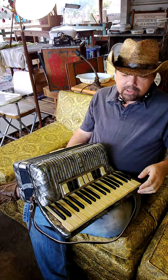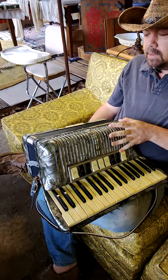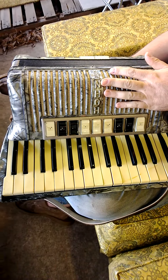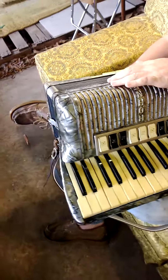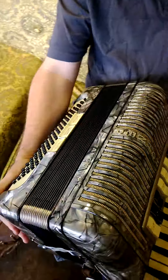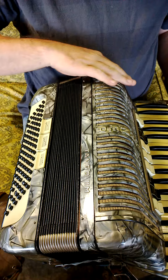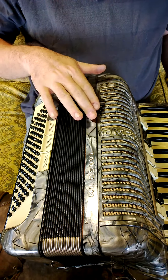Hi everybody, welcome to our auction. Up for auction is this wonderful old Honer accordion — it's a Tango 2M. It's got this wonderful vintage exterior finish to it, probably bakelite, though I have not confirmed that.